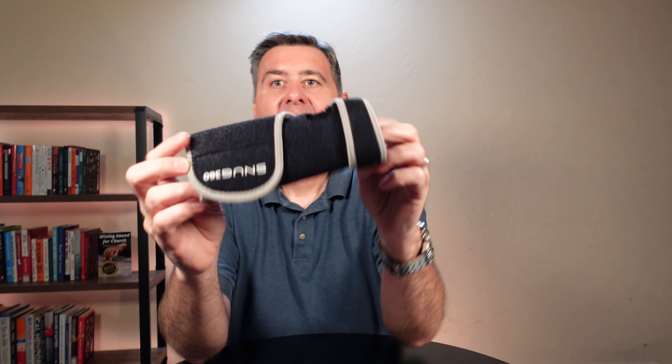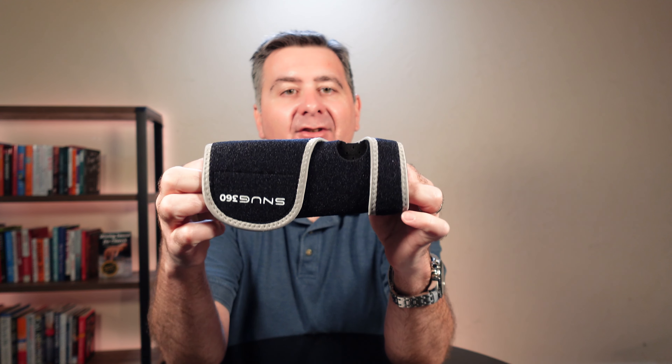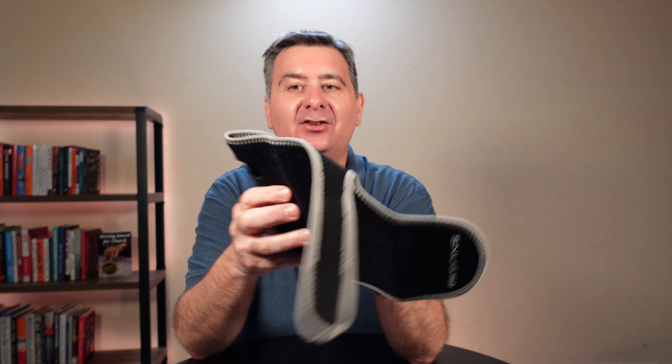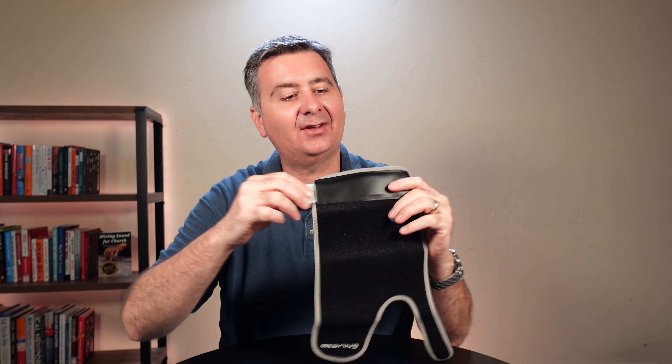So let's take a look at this. It's made of a really nice soft material — it feels a little like a neoprene type material. The stitching is done very well, and I really like that it's Velcro to simply open it, which should make it adjustable. It also has a removable aluminum brace inside.